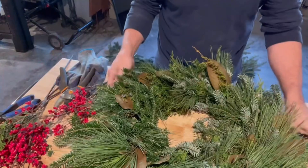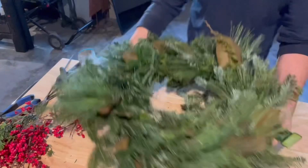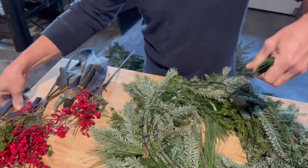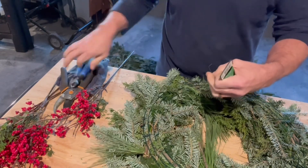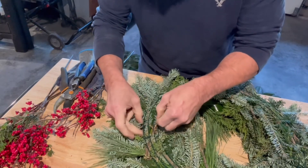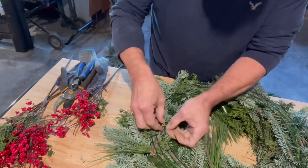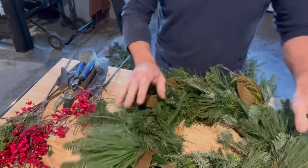Okay, so there's our wreath. You can kind of see it. Now what I'm going to do is turn it over and where my wire was, I'm just going to cut off a piece of it and weave it into the back. Okay, I think that's going to do it. So there's our wreath.